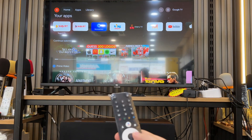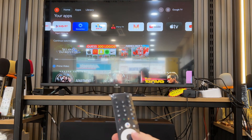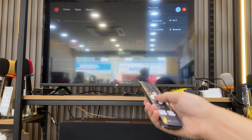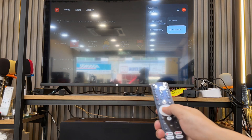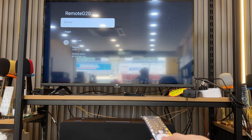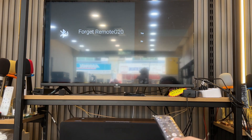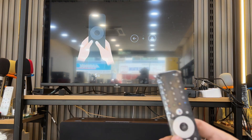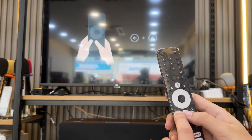I want to teach how to repair the remote. We must go to Settings first, then go to Bluetooth, press OK, and choose the remote. Select 'Forget' and confirm forget. Then press 2 buttons.